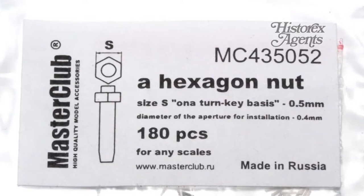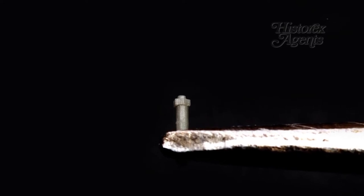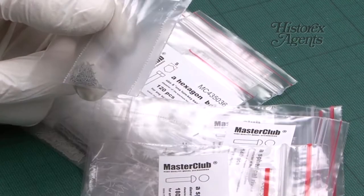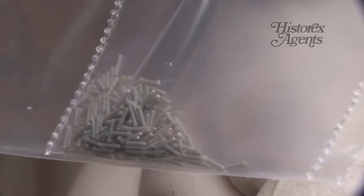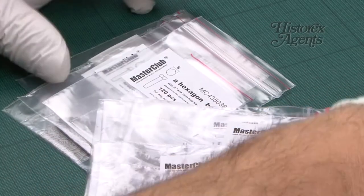Let's take a look at this one. This is a hexagonal nut. There are 180 of these for any scale and they're resin. They're really well cast. They're tiny so we're going to zoom in for some macro shots of each of these references. Really well made, tiny, and very useful if you're interested in those.